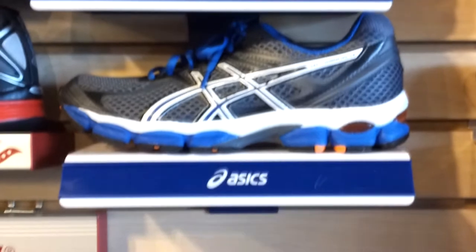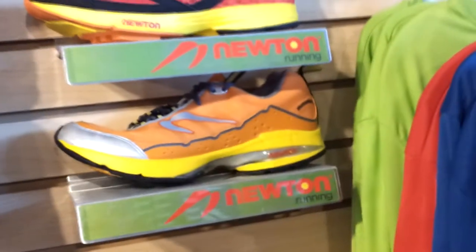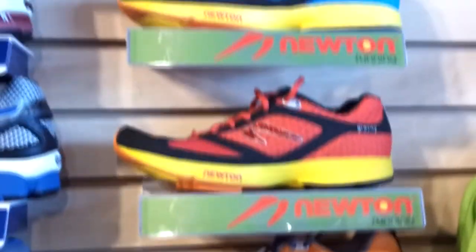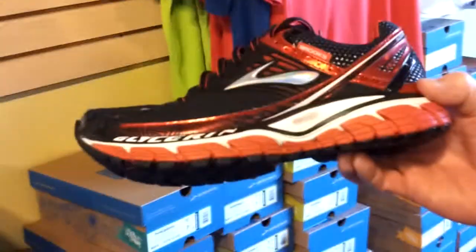A lot of shoes don't have colors I like. There are some that are okay though. I like these — Brooks, mm-hmm.